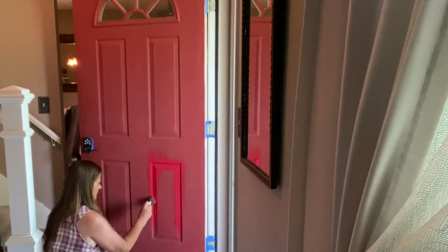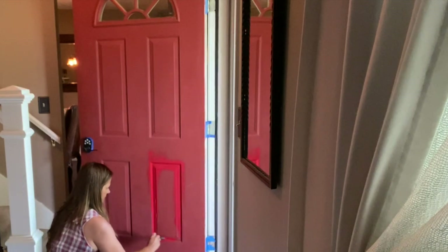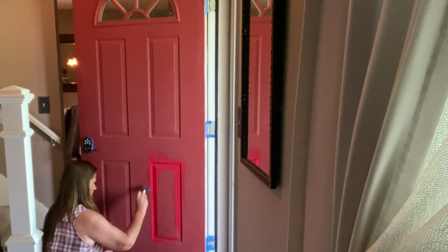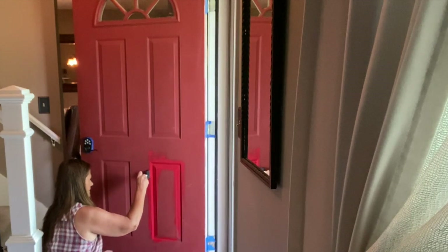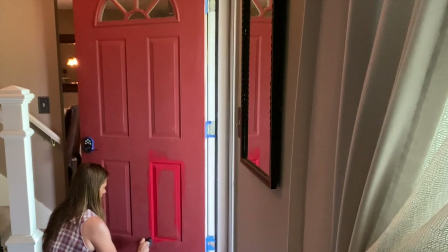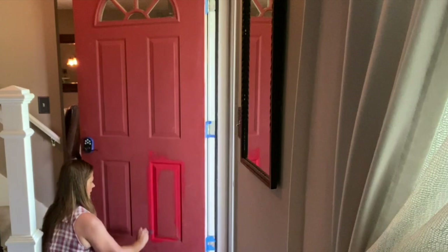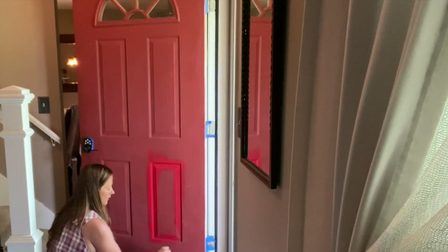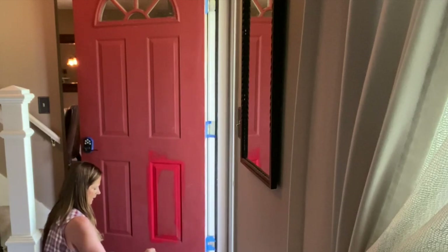If I absolutely hate it I can always paint over it — I've never been afraid of paint color. There's no reason to be. It takes a little bit of time and energy but not a whole lot of money, and it's not permanent. You can always paint over something if you don't like it.